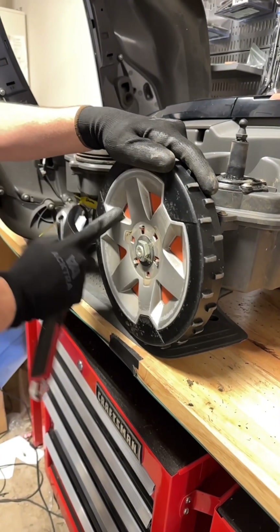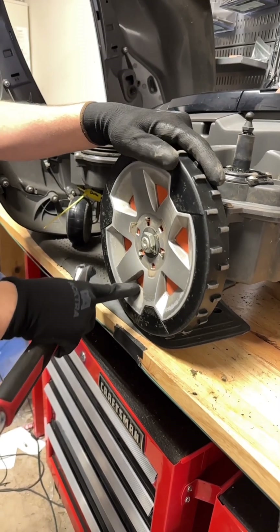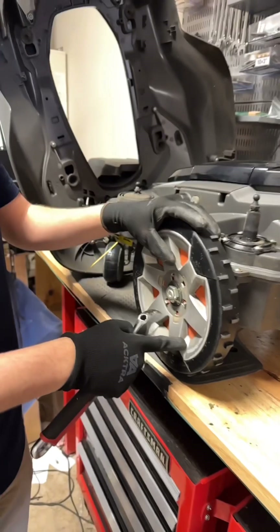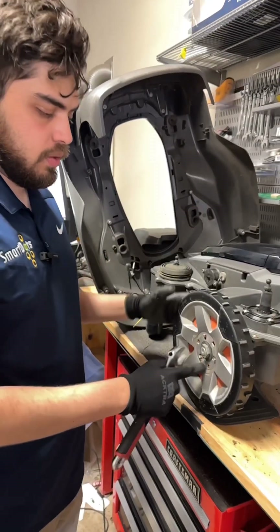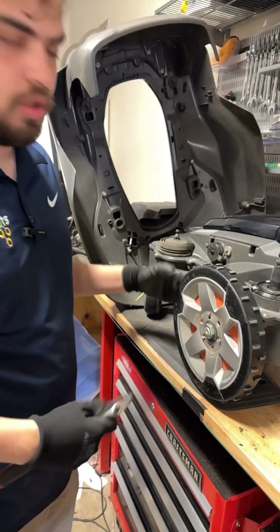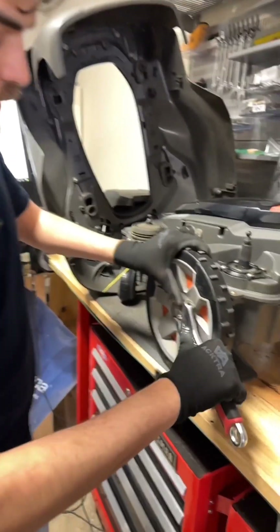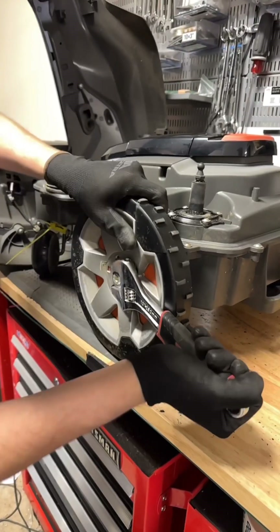Now if a lot of dirt gets internally set in this wheel here, what it's going to do is weigh down the wheel and cause a lot more resistance on the motor. This is going to run down your battery faster, create a lesser life, and just put a little bit more strain on those motors. So we want to go ahead and remove this and check on the inside.